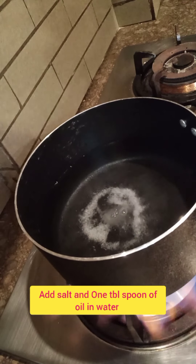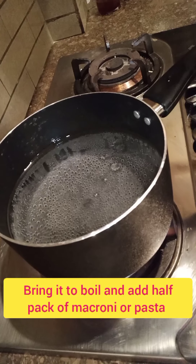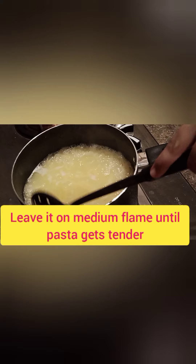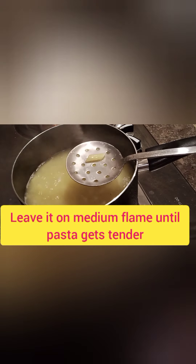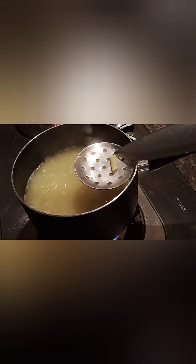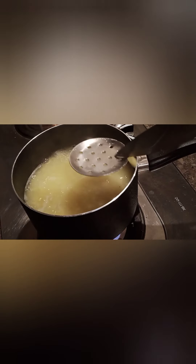Now put 4 glasses of water in a pot and add 1 teaspoon of salt and 1 teaspoon of oil. Add the pasta and let it cook for 5-7 minutes, checking it regularly until done.